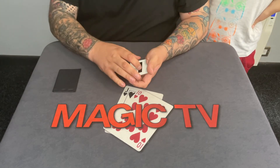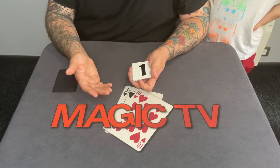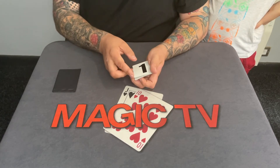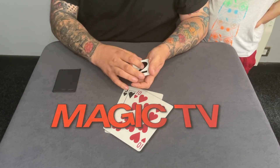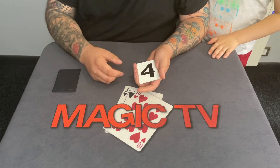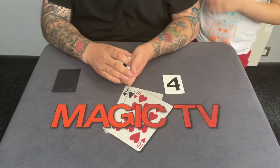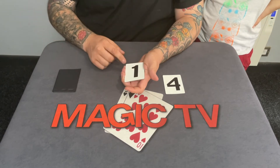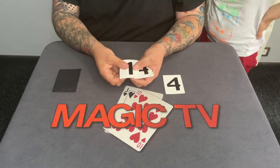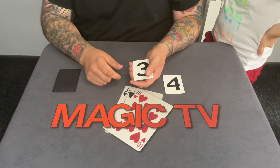Side number two is the bottom. But it also has side number three, which is the inside. And as well as side number three, it also has side number four, which is the outside. Kind of confusing, right? That card right over there has four sides. Now this card here does not have four sides — this card has three sides. It doesn't have an outside, it only has an inside. So this is the face — that's side number one. This one here is the back — that's side number two. And this one over here is side number three, that's the inside.